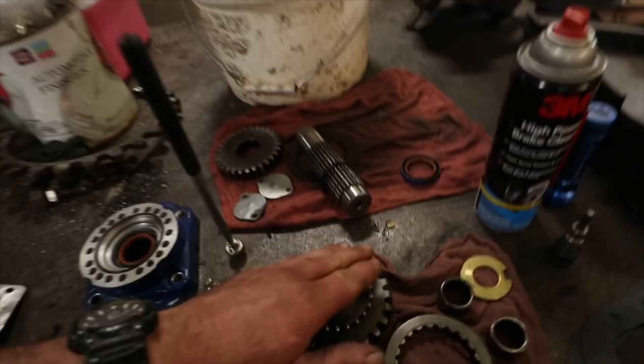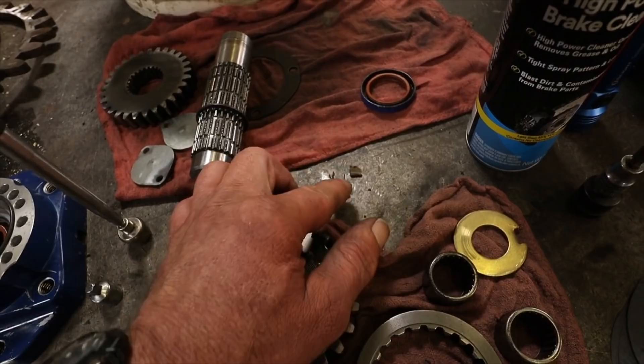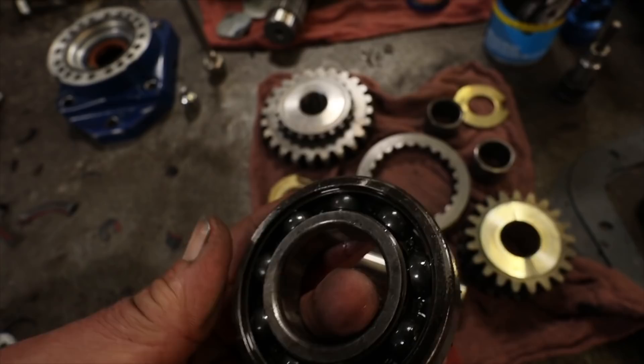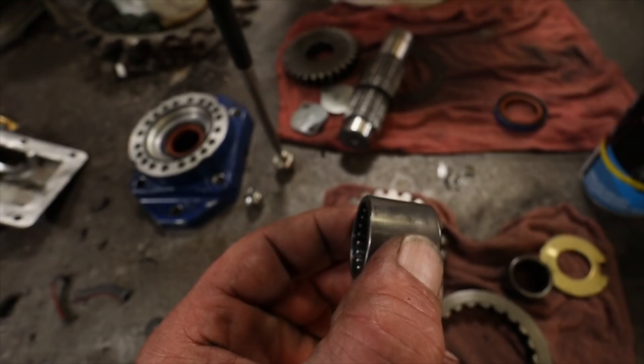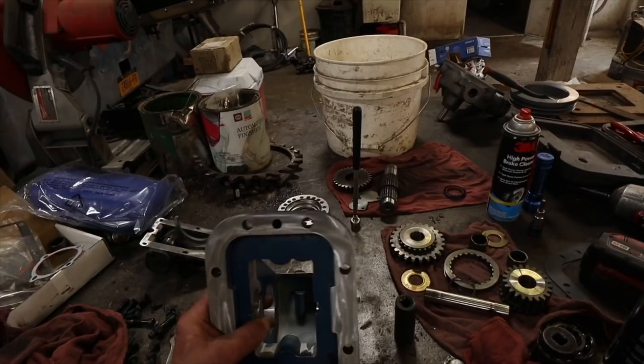We've got this PTO all disassembled and everything taken apart. Got a new bearing kit and here's the pieces that came out of this PTO. In due time that stuff might have destroyed the bearings in this PTO. There's a small needle bearing that could be dusted. We're going to go ahead and get this all back together, get this thrown in there, and get the gear pump mounted to finish out this job.